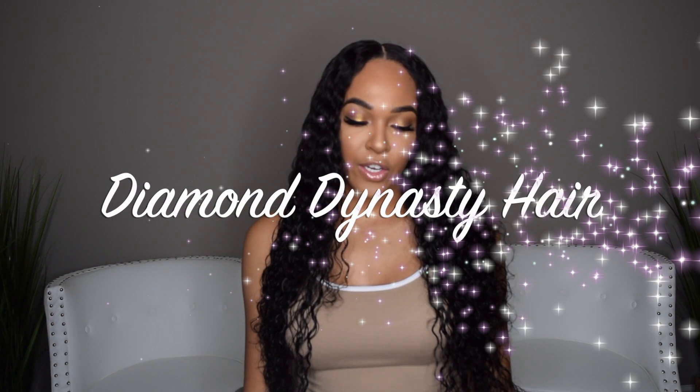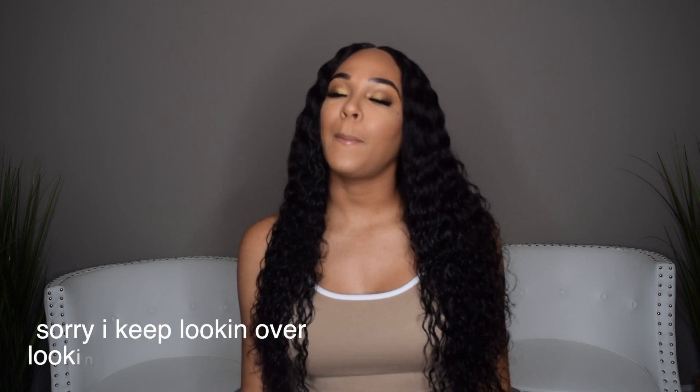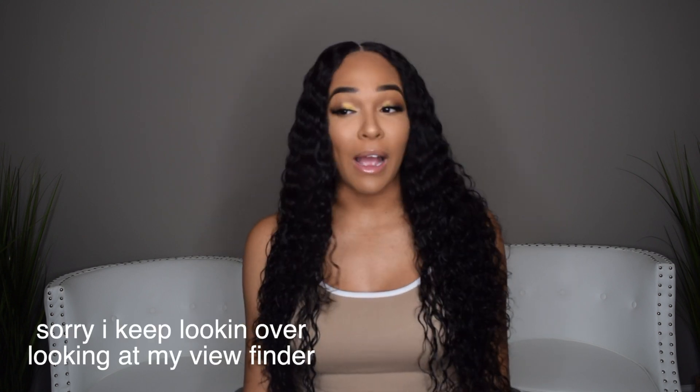Hi guys, it's Kayla and welcome back to my channel. So in today's video we're doing another unboxing — Diamond Dynasty hair. If you guys would like to see this video, just keep on watching and be sure to like, comment and subscribe. So let's get into the video.